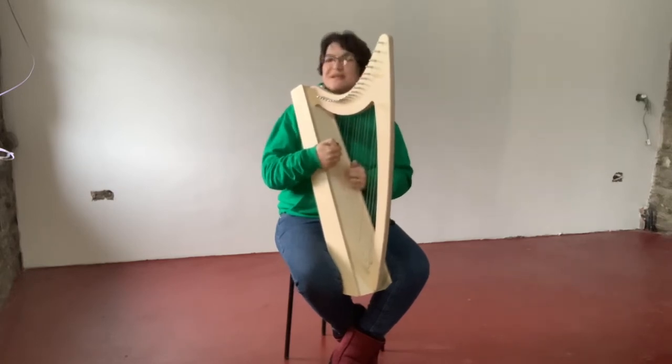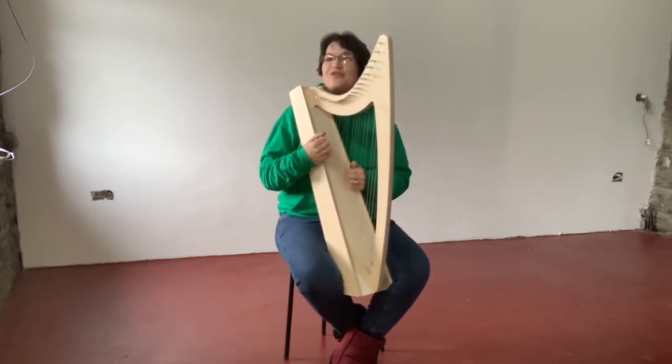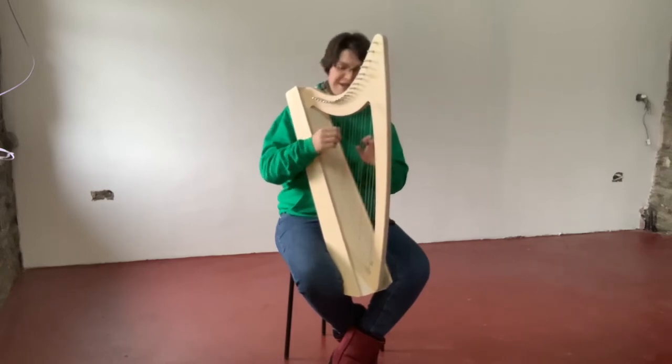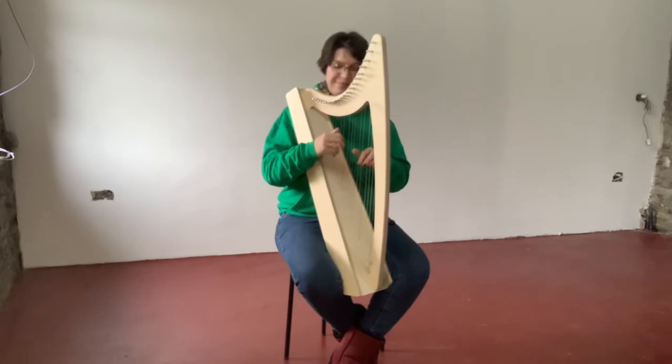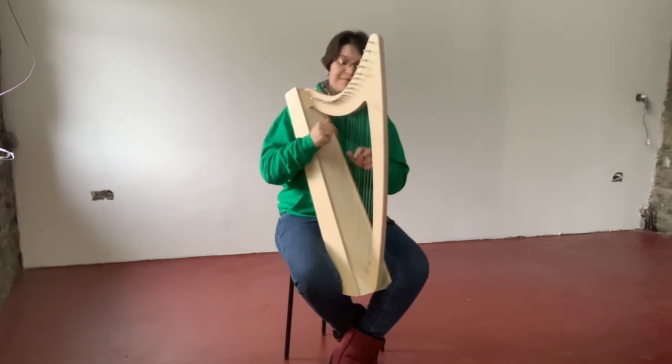The Discovery 21 is going to start at an introductory offer of £1.99. So very, very accessible, very, very affordable, and a good, solid harp for the price, made here in Wales.